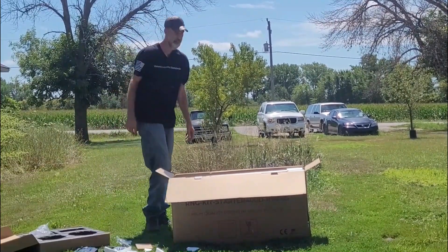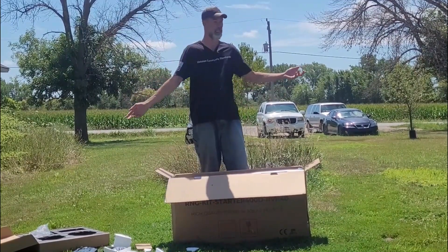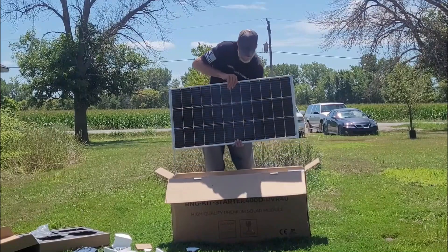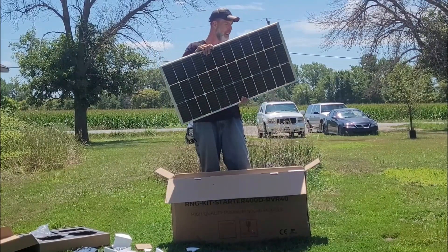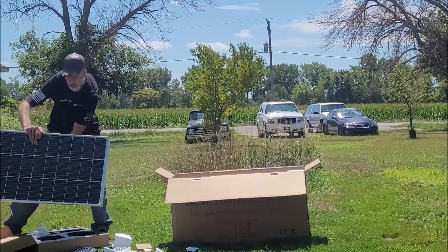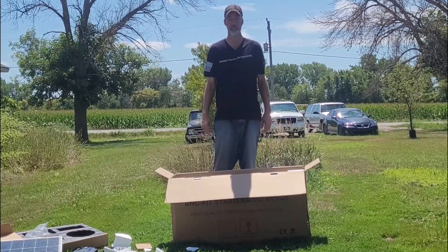Here are the panels. I usually take these out in the middle of the night because it's sunny out and I don't want to get zapped. But I do want to check them out. Nice and dusty — it's going to need a good cleaning. No cracks, no tears, no nothing. This is a 100-watt monocrystalline panel. They're smaller now — before they were four cells deep, now they're only three. Good job, Renogy.